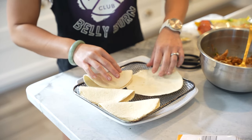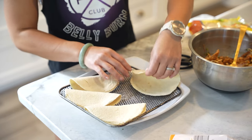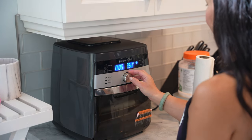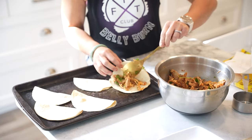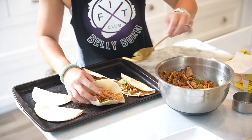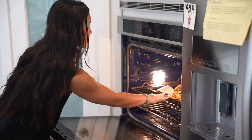If your air fryer tends to blow the tortillas open, a handy tip is to lay a butter knife across the top of them to keep them closed while they cook. Place the filled tortillas in the oven at 400 degrees Fahrenheit and bake for about 6 to 8 minutes or until they're golden and crispy.